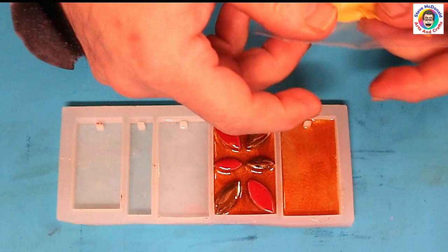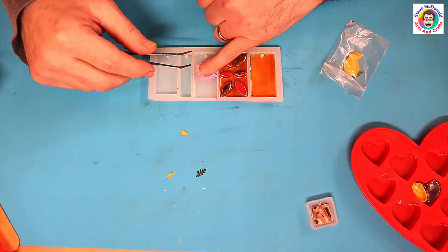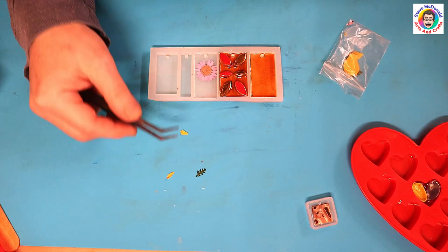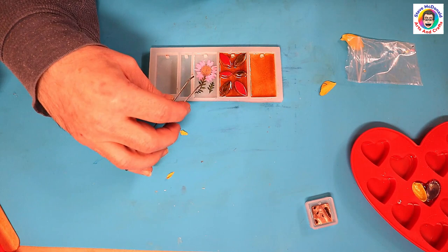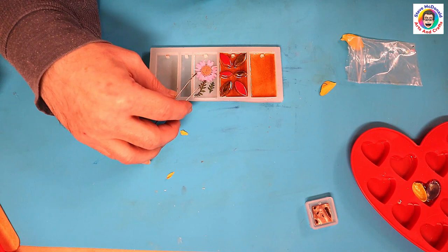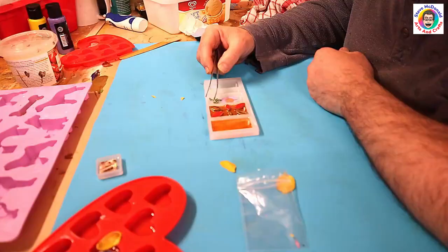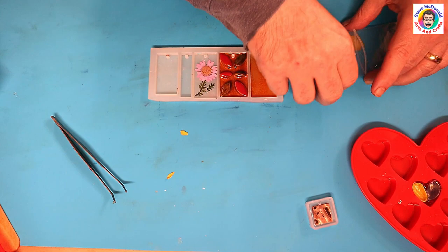Then I have some dried flowers that I want to use for this next one, and I'm just going to pop that in there like that. I've got a little bit of greenery there and a little bit of greenery there as well. I've done this forward-facing because I intend to dome this one after it's finished, and I probably will dome a couple of them — I don't need to work in reverse for that. So that's that one done.